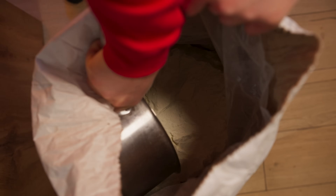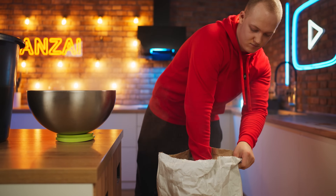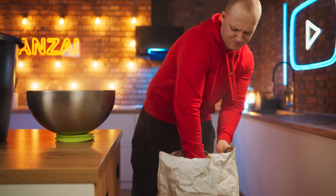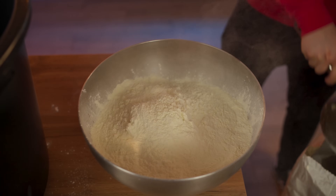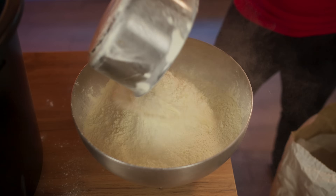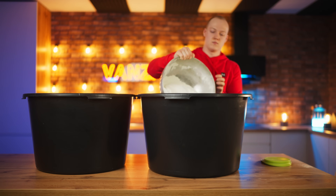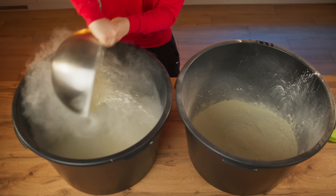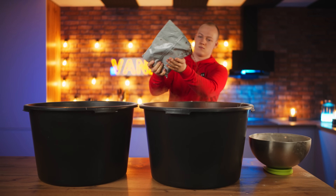We collect it and measure out the right amount on the scales. We need three and a half kilograms. Pour the powdered milk into the first basin, and another three and a half kilograms into the second. Here is also a little bit of cocoa, so that the color of the ice cream is as in the original.